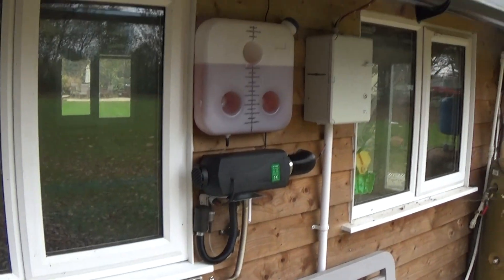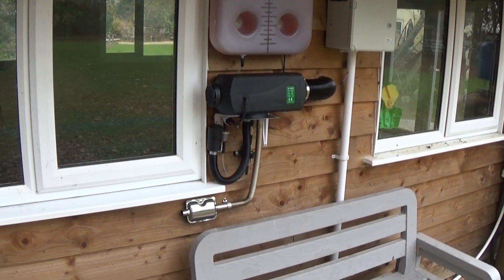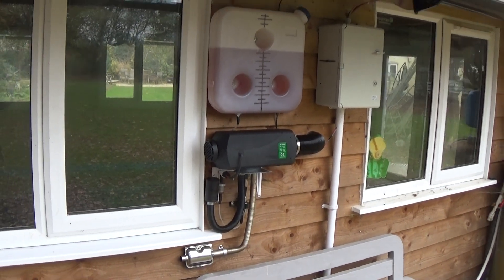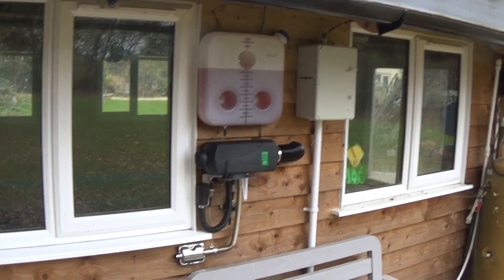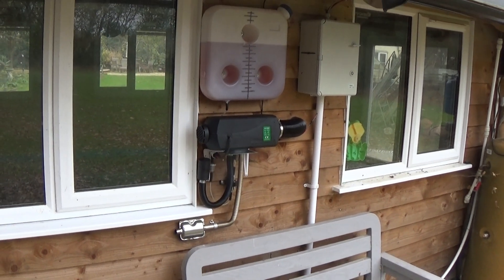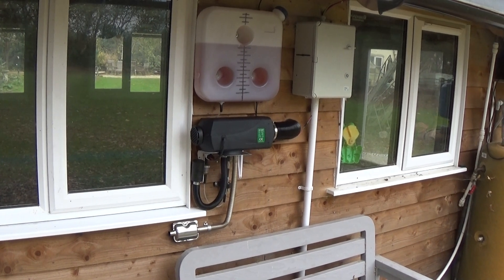Coming back to this - this isn't a help-me-on Eberspächer (I think that's how you pronounce it) space heaters, but I have had several. I've got one on the boat, I've got one in the garage for kind of emergency heating, and they're a mixed blessing.